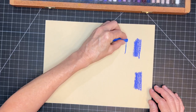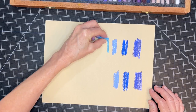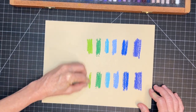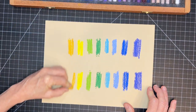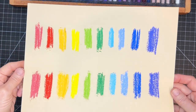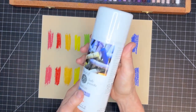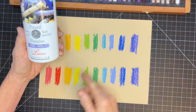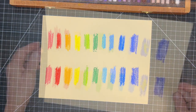What I'm doing here is making two different rows of pastels, duplicating the colors on the top and the bottom, and I will be spraying different fixatives to compare and contrast the differences between these four fixatives. The first fixative I'll spray is the Latour fixative made by Sennelier — I used this recently in a tutorial and it was the first time I had used it. I really liked it.